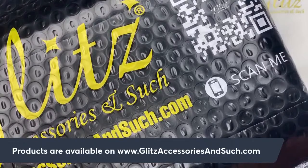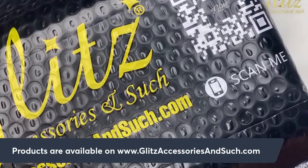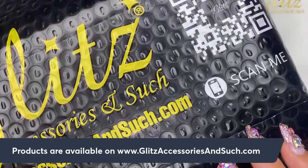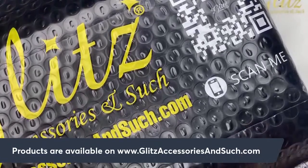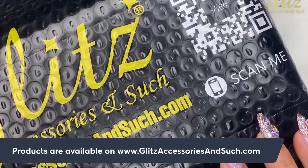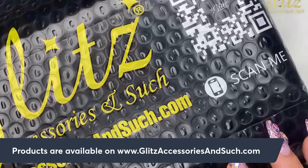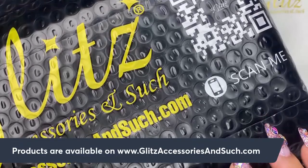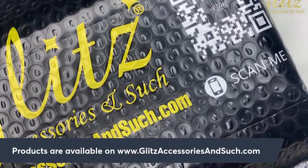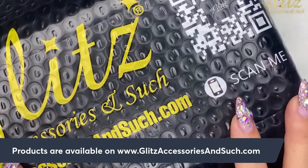Hello Glitz fam, happy Monday! This is Nancy, welcome back to Glitz Sessions like tutorials. I am so excited to be back with you today. Hope everyone is having a fabulous weekend and productive Monday. We are so excited to be back and we are going to do unboxing today!